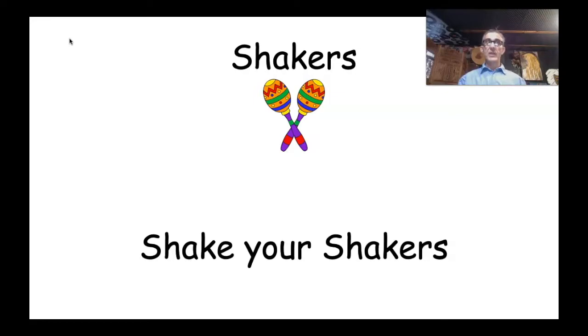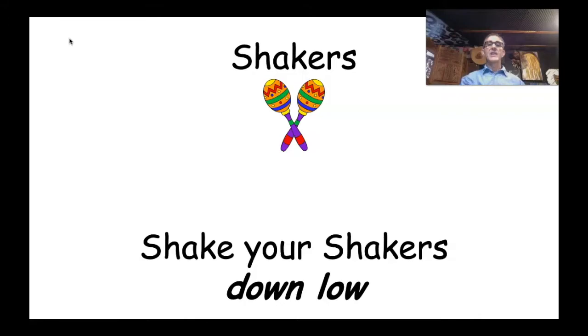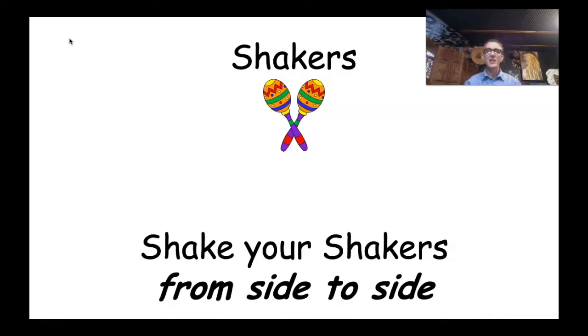If you've got your shakers ready, let's shake them — shake your shakers, foundation! My shaker sounds like a rattlesnake — what do your shakers sound like? Shake them again! Wow, they sound amazing — well done! Shake your shakers up high. Oh, my arm's sore — I better bring it down again. Shake your shakers down low. Shake your shakers from side to side!